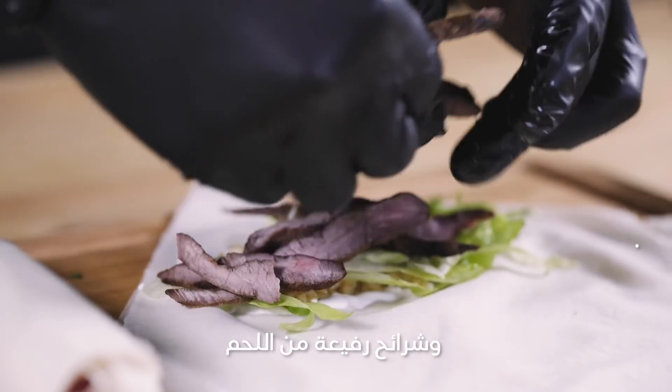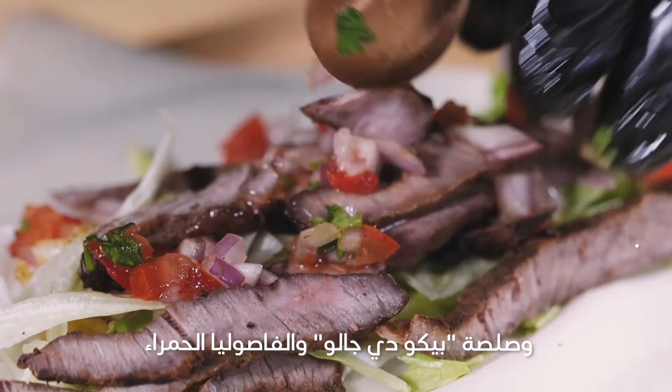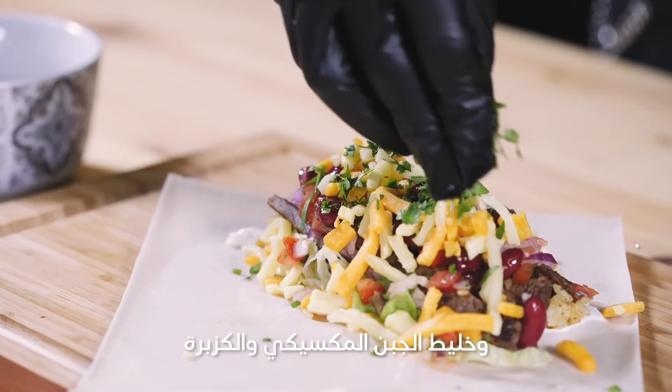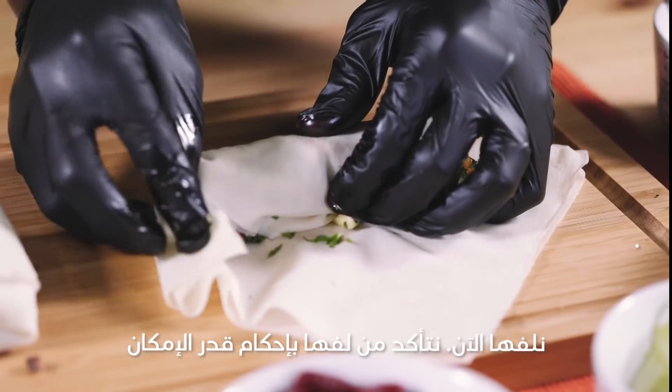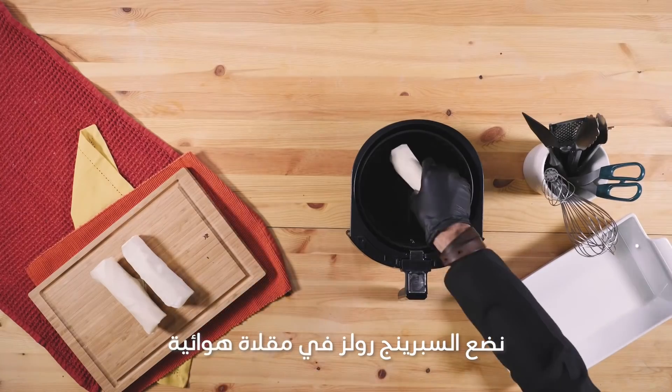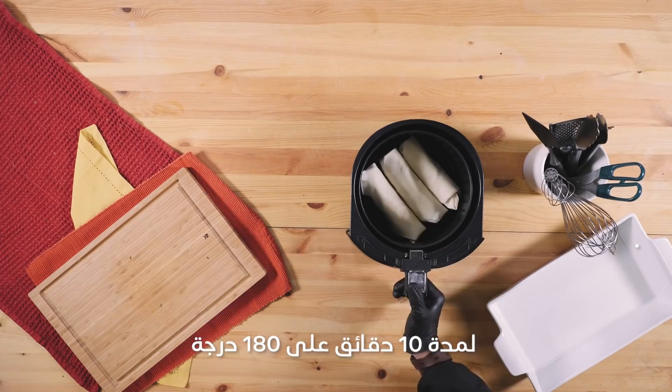Add a couple of thin slices of steak, pico de gallo, red kidney beans, Mexican mixed cheese, and cilantro. Now we're rolling — make sure to roll it as tight as possible and seal it with a drop of water. After that, place the spring rolls in the air fryer.